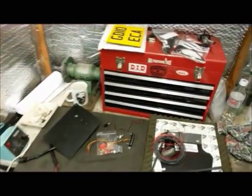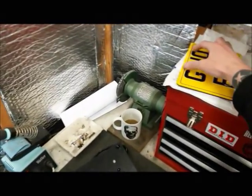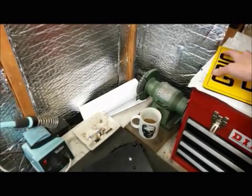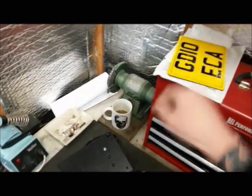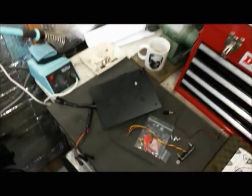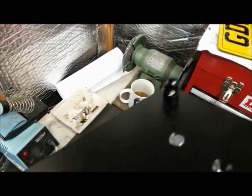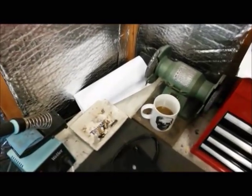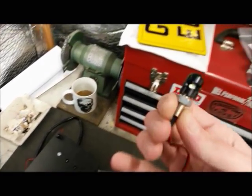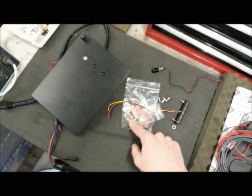Let's have a look at the sidemount stuff - goodies galore. We've got a new plate because I'm pretty sure the holes aren't going to be where I want them in the other plate. Got another side mount plate - you've already seen that. Just doing a quick test fit of the number plate lights - that's what I was looking for, they've arrived. Got some connector blocks as well just in case.